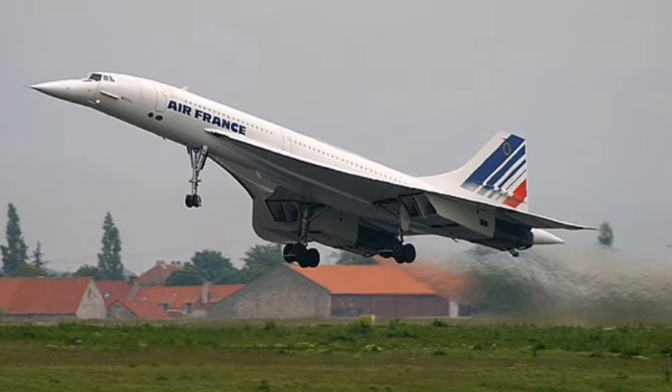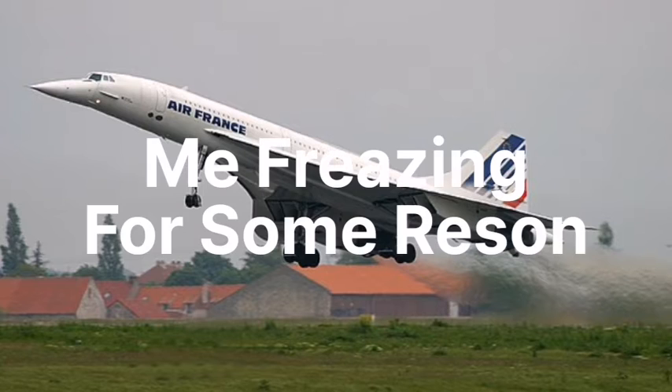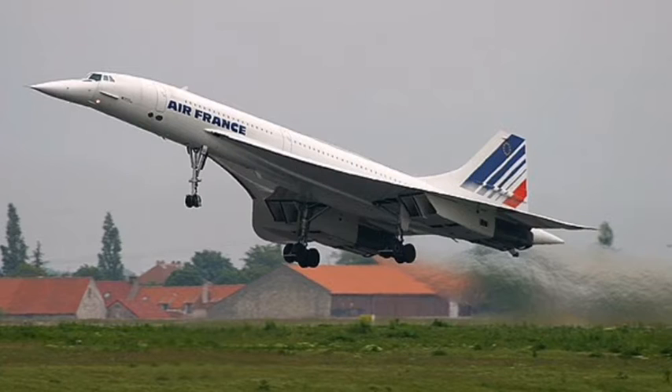The Concorde operated until the 26th of November 2003, having been flown for 34 years. The Concorde had a very successful career flying a lot in those 34 years, though it did not avoid incidents and accidents. Most of them survived, but there was at least one fatal accident and a few incidents. I'll now tell you a bit about one incident and one accident.